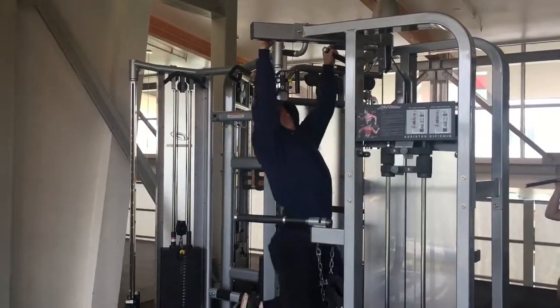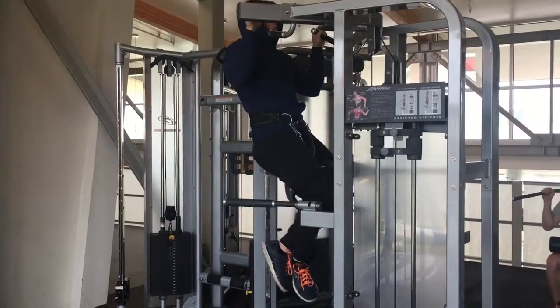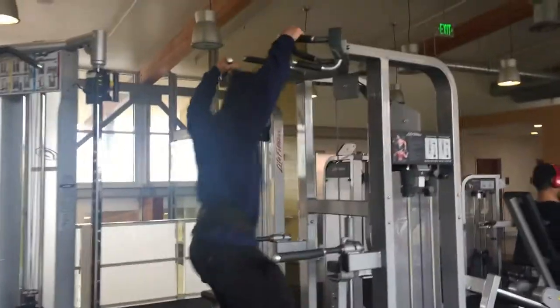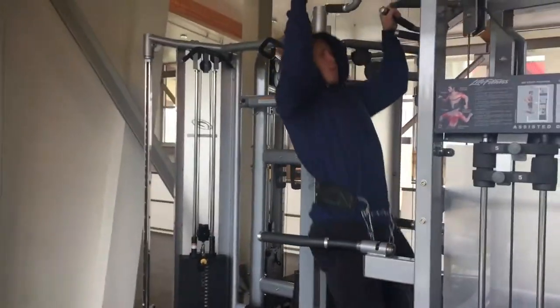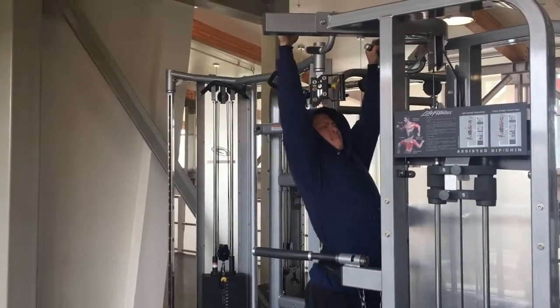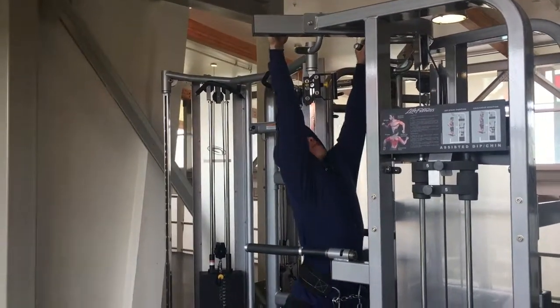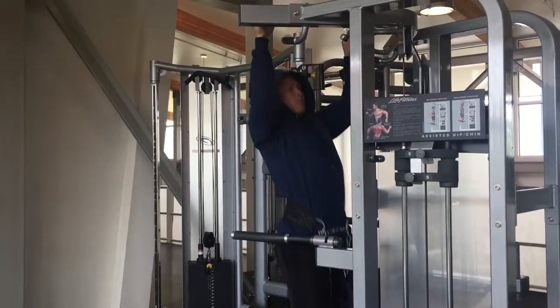If you are having trouble with pull-ups, try getting yourself a weight belt and start doing weighted pull-ups. Ever since I started doing these about a month ago, I put on about 10 reps of bodyweight pull-ups on top of my other 10. Since I'm putting on extra weight, I don't do too many reps — I stick to four sets of eight.